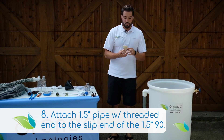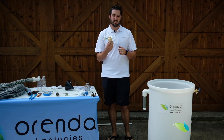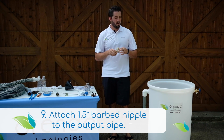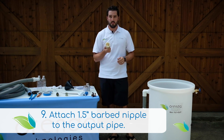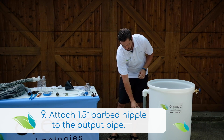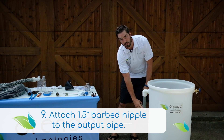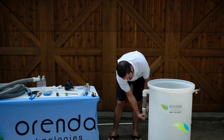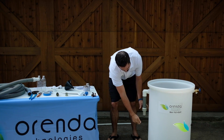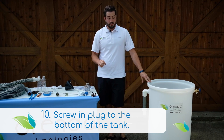Next we're going to move on to the barbed nipple. You can buy this in different forms — you can have a slip, a thread, any way to really just get it connected. We chose to go with a threaded one just because every pool guy is going to have a threaded high-temp nipple. We're just going to thread this onto the bottom of that nipple, and once it's nice and tight, your tank is good to go for the most part.